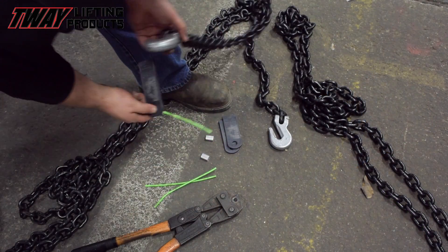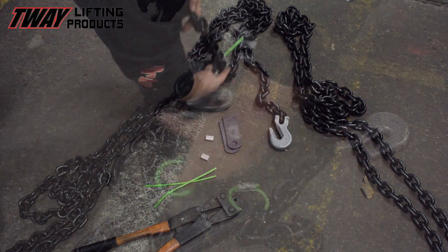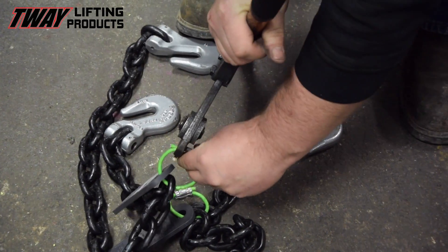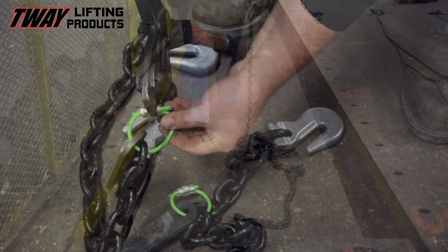The gray sling identification tag being installed here carries the size, length, and safe working load information of the product, as well as an RFID chip used to more efficiently retrieve sling and owner's data from our registry.